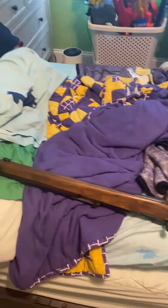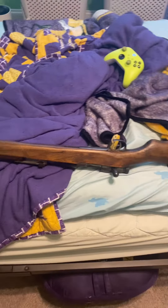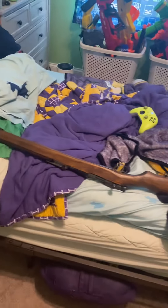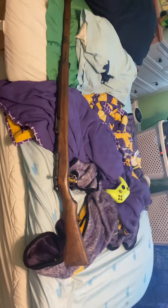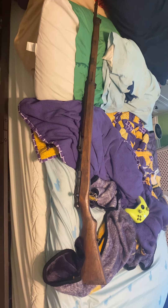So yeah, this is a video of a World War II gun. The next gun I wanted to collect is a Mosin Nagant, something like that. But anyways, I just wanted to show you guys that I got this, so bye.